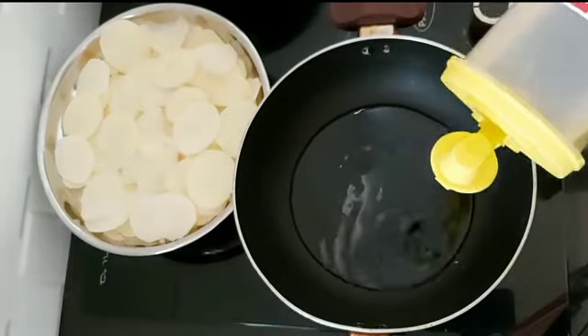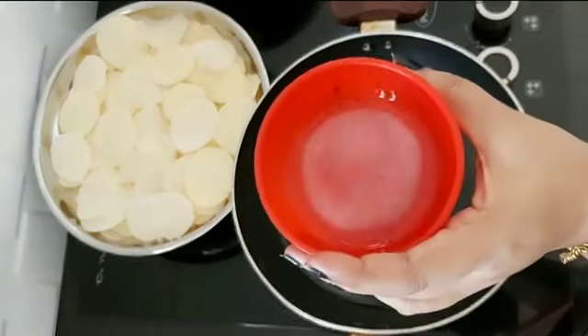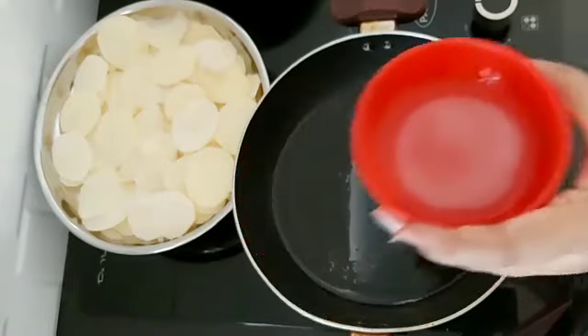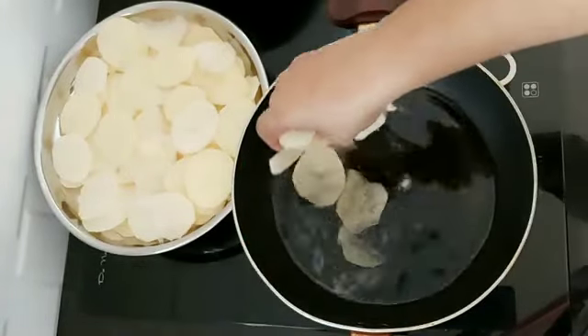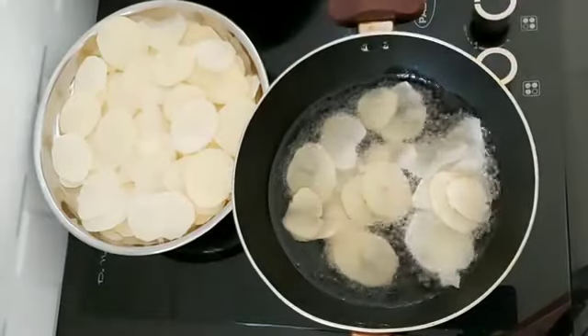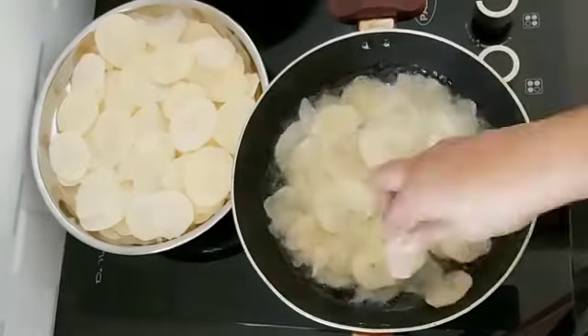Now we are going to finish the oil. We are going to take a little bit of oil. When you have the oil, put the lid on the top.